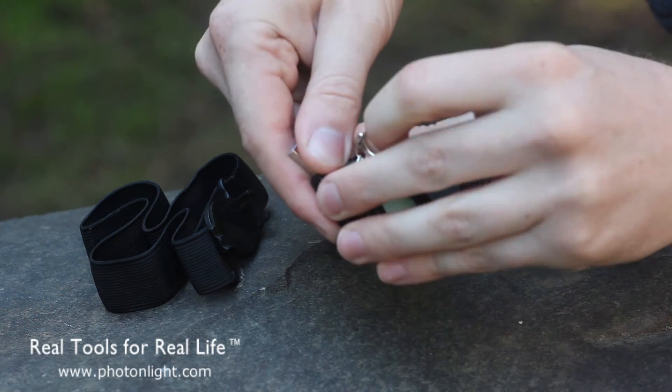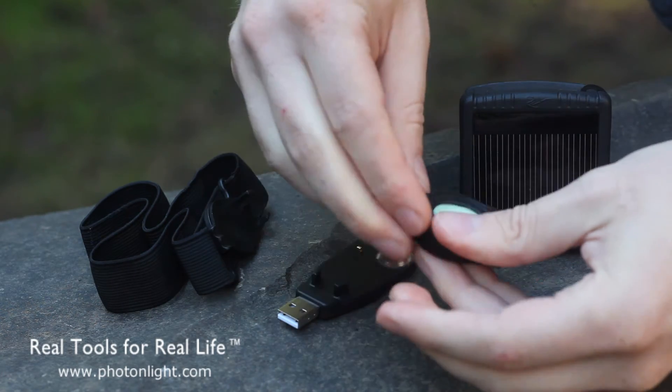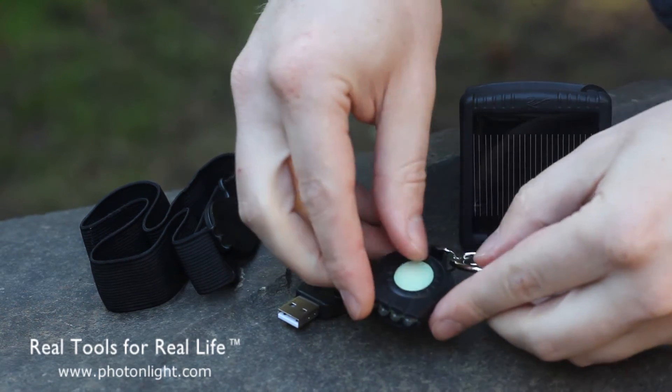We don't recommend leaving it connected indefinitely. Overnight isn't going to be a problem, but it's probably best for the light not to leave it connected for months on end or anything like that.